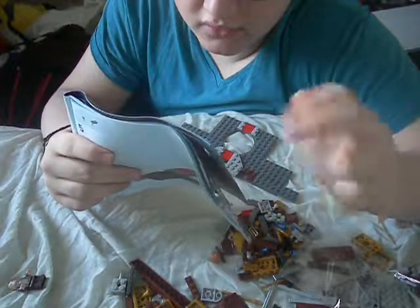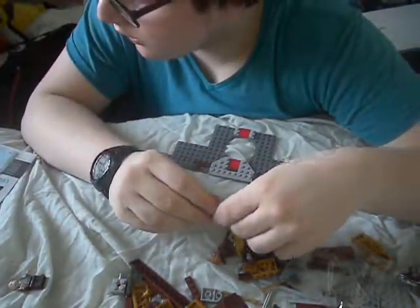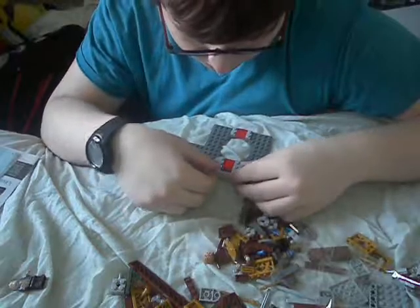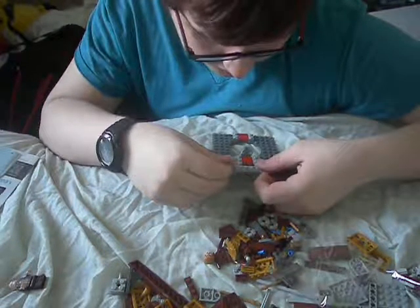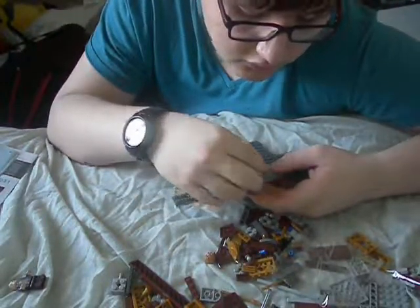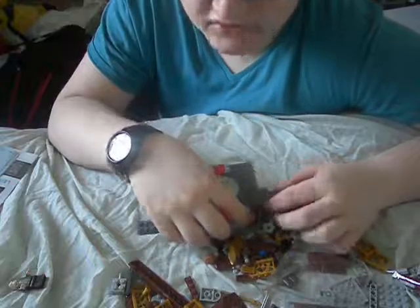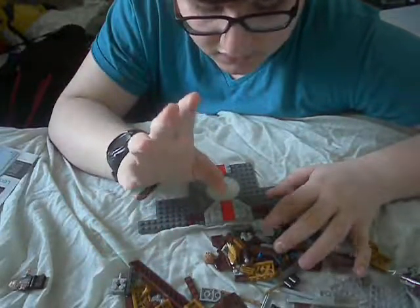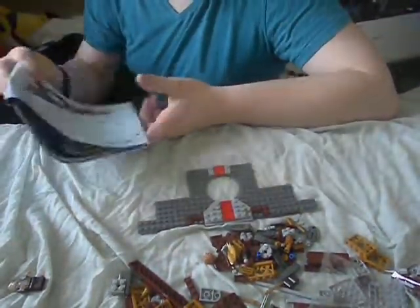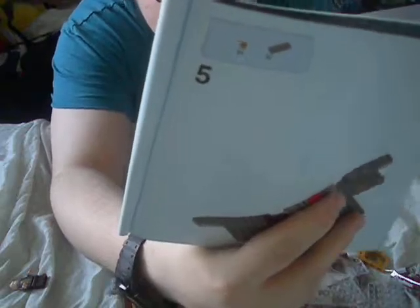Now we have number four. We need one flat red and then two flat two-by-twos. Here are the two flat two-by-twos, and here is that. We'll have to put this - I'm guessing it's like some kind of staircase. Oh! I think I know where this is. You know the part of the film where they go to the wizarding parts? It's like Diagon Alley, but in America. The wizarding community in America.